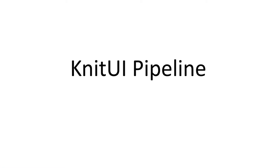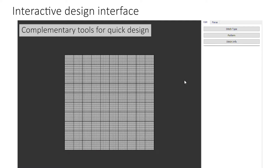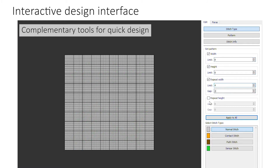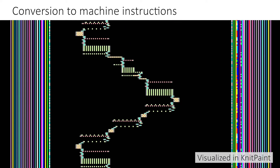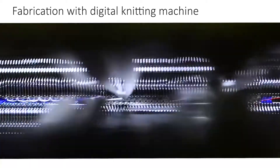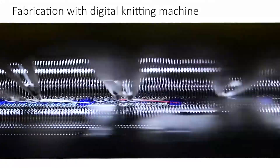Here is the Knit UI pipeline. We first offer an interactive design interface for users to customize sensors' color, size, position, shape, and performance with a bunch of handy tools. Our interface can further convert the design into low-level knitting machine instructions, allowing us to fabricate the devices with an industrial digital knitting machine automatically.